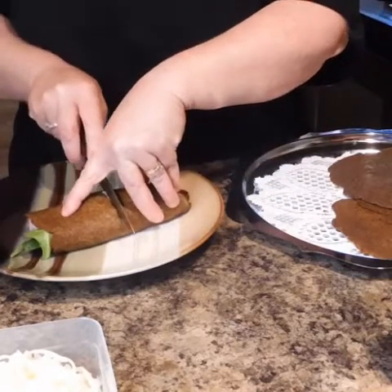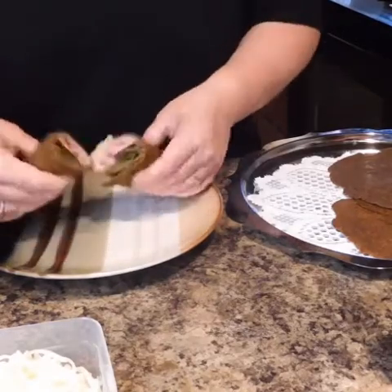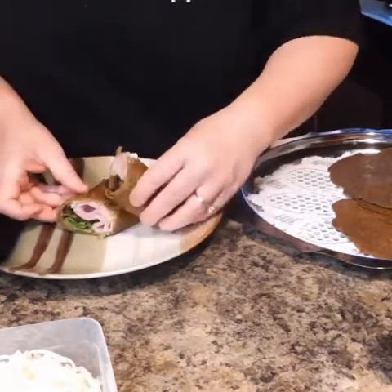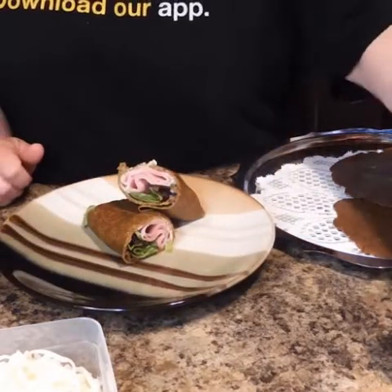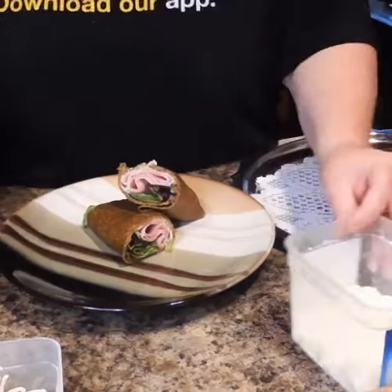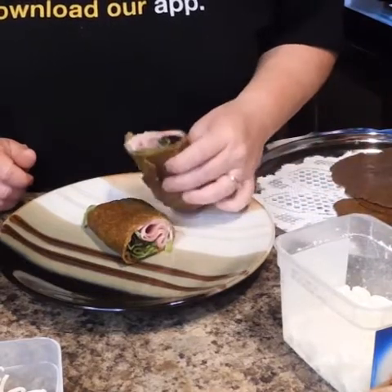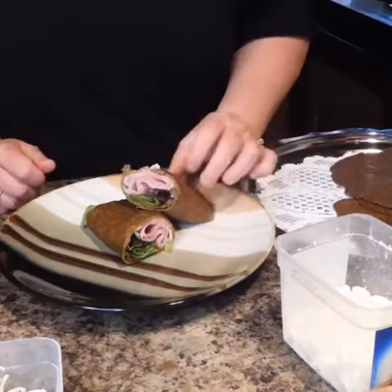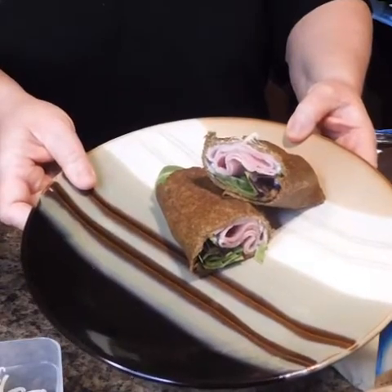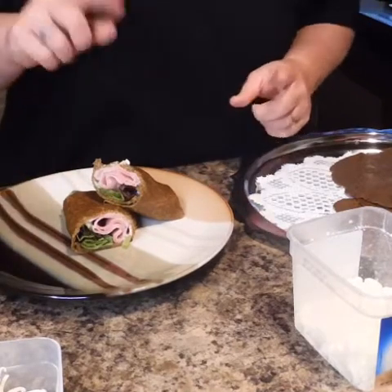So now I'm going to cut my wrap in half. It cuts beautifully. And there are my wraps guys. If you wanted some feta cheese or some mozzarella cheese — anything that you want — you can sprinkle some cheese on there as well. My daughter doesn't like feta cheese, so I kind of made hers first without it, but look how delicious that is. Absolutely yummy.